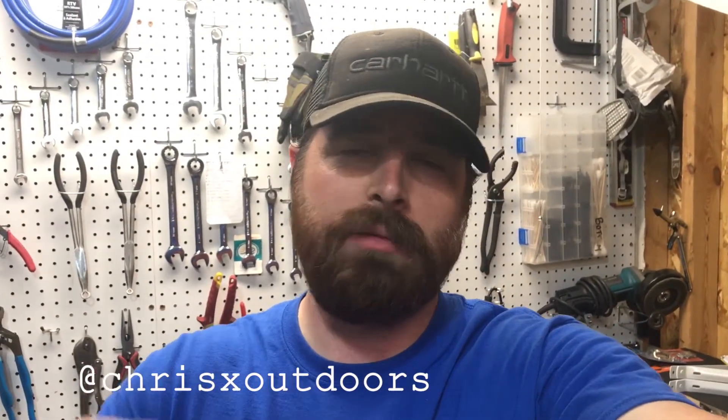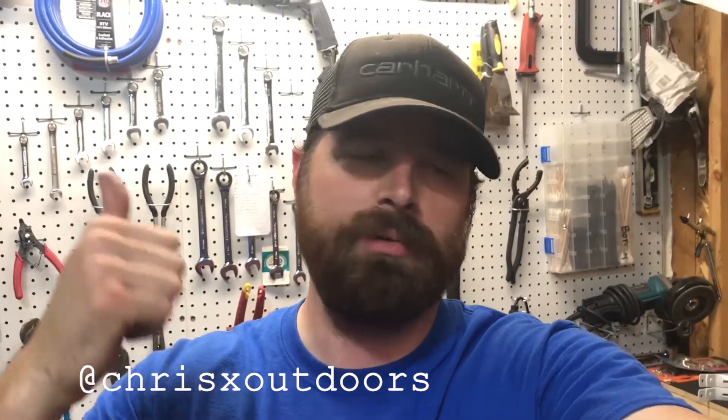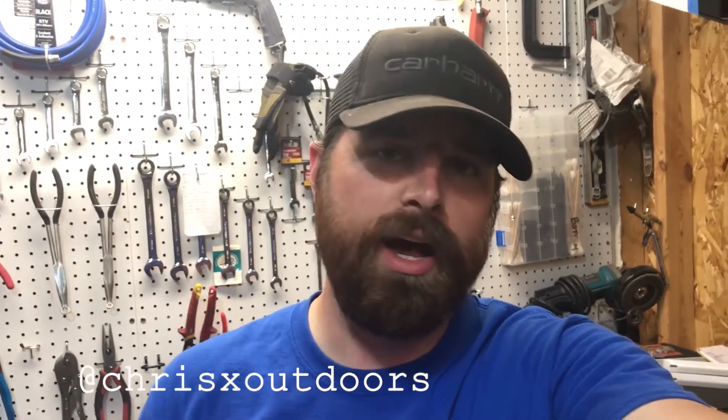Thanks for hanging out, guys. If you want to check out the channel, we have a bunch more videos on bringing stuff back to life — 'Will it run?' style content. Really appreciate it. Let me know in the comments if you have any questions. DM me on Facebook, Instagram, Snapchat, Twitter, whatever you got. Say hello. Really appreciate you guys hanging out with me. All right, take care guys. Peace.